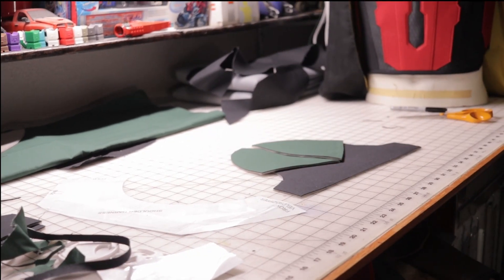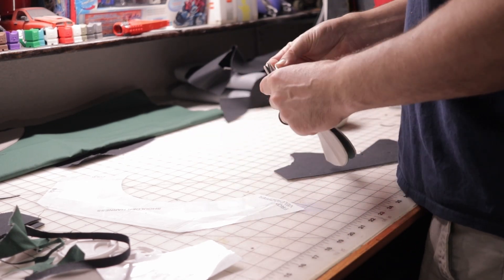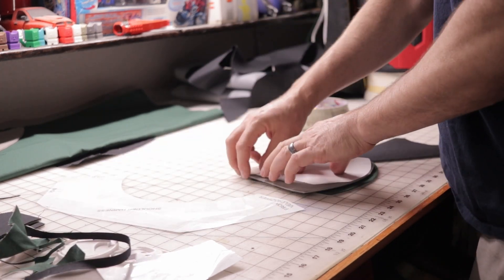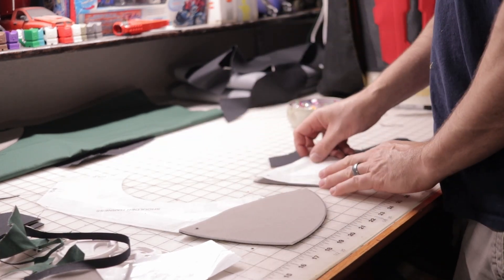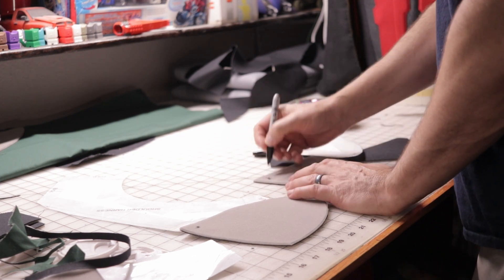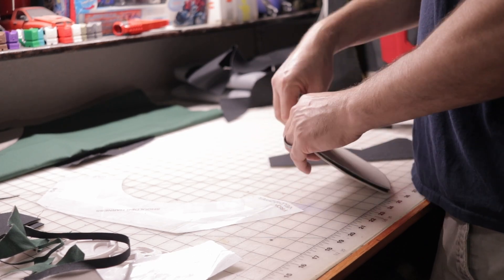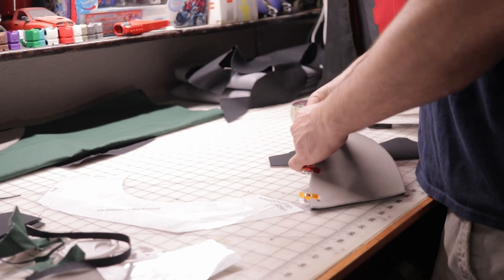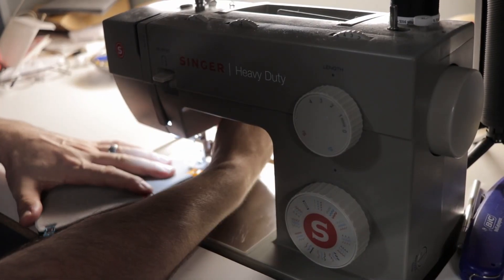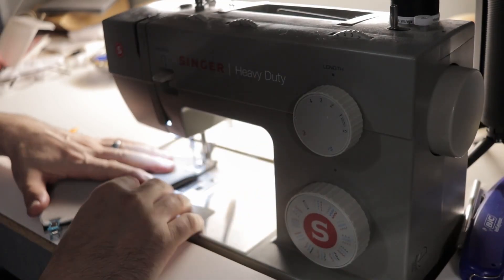There we go — there's what it looked like together. Now I'm just lining up the corners, making sure I got the center part. I'm going to line them up, make sure they're marked a little darker so I can see them. I'm using clips to clip them together and sew them on the sewing machine, spacing this part around a half inch, maybe a little bit less.